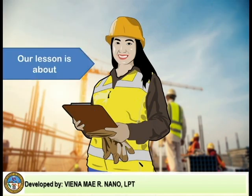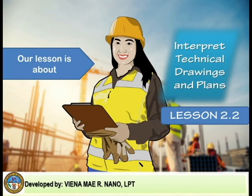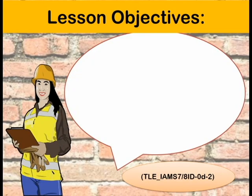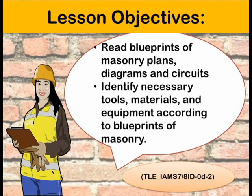Our lesson is about interpreting technical drawings and plans. There are two objectives for today's lesson. First is to read blueprints of masonry plans, diagrams, and circuits. Second is to identify necessary tools, materials, and equipment according to blueprints of masonry.